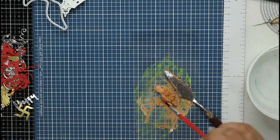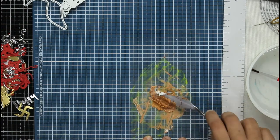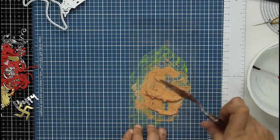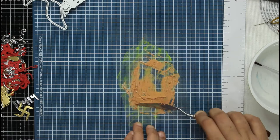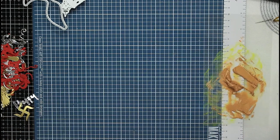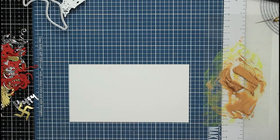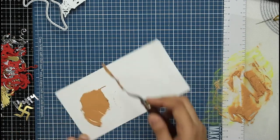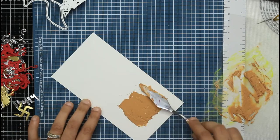The first medium I'm using to tint my clear texture paste is Craft Angles mica powder, in the color antique gold. This is personally one of my favorite ways to tint clear texture paste — even though it looks opaque here, once it's dry it will be completely shiny and will give you the exact color of the mica powder.